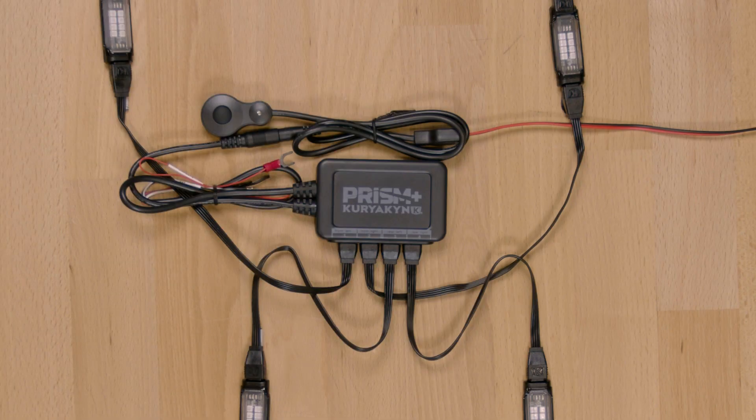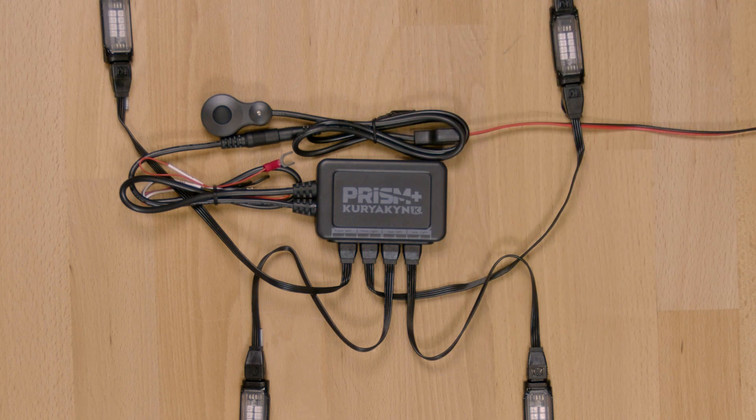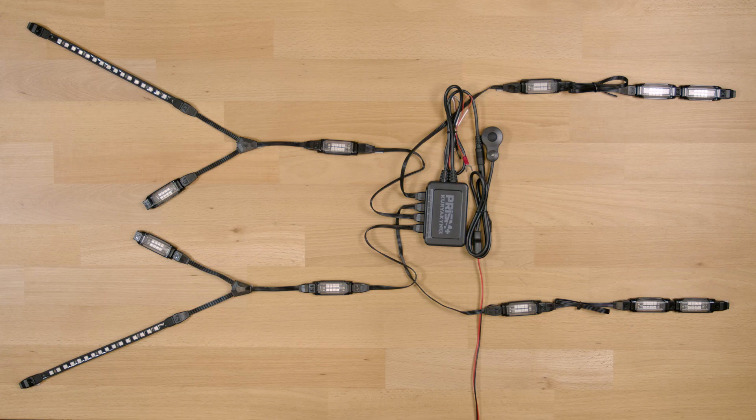Before you do, take note of the controller's four channels: front left and right, and rear left and right. If you're not using the turn signal and brake light functionality, you do not need to adhere to these designations for channel orientation. In addition, you also don't need to use all of the channels if you don't want to.